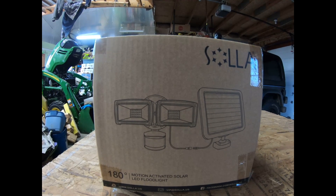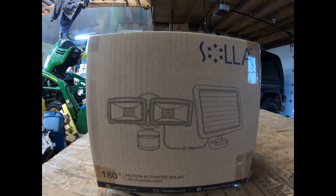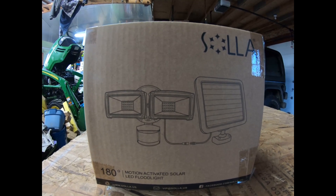We bought this solar 180-degree motion-activated solar LED light and we're going to put it up for some added security on our container that's on the farm. Let's see what we get in the box.